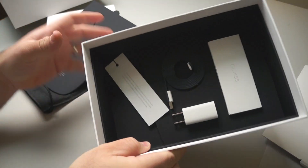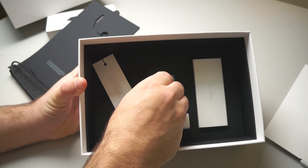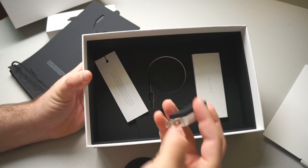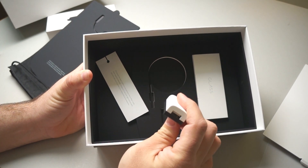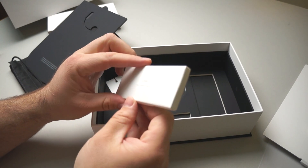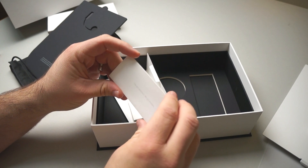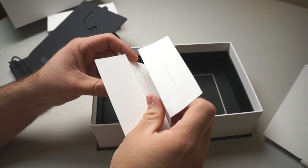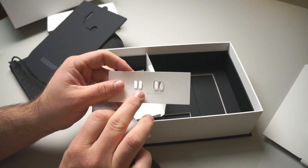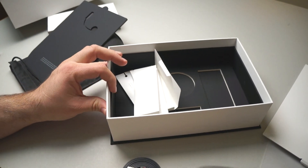Inside we have the power cord, nicely wrapped — it's a flat cable just like before — a USB wall adapter or AC adapter. In here is a little documentation: it says 'you've got questions, we've got answers,' covering some questions about Glass. We also have some extra nose piece rests. That's pretty much it as far as what comes with it.